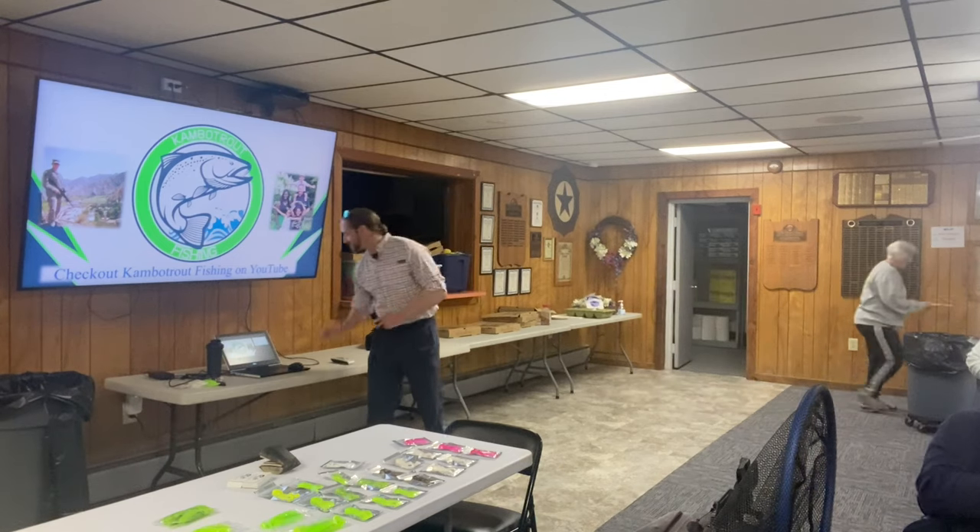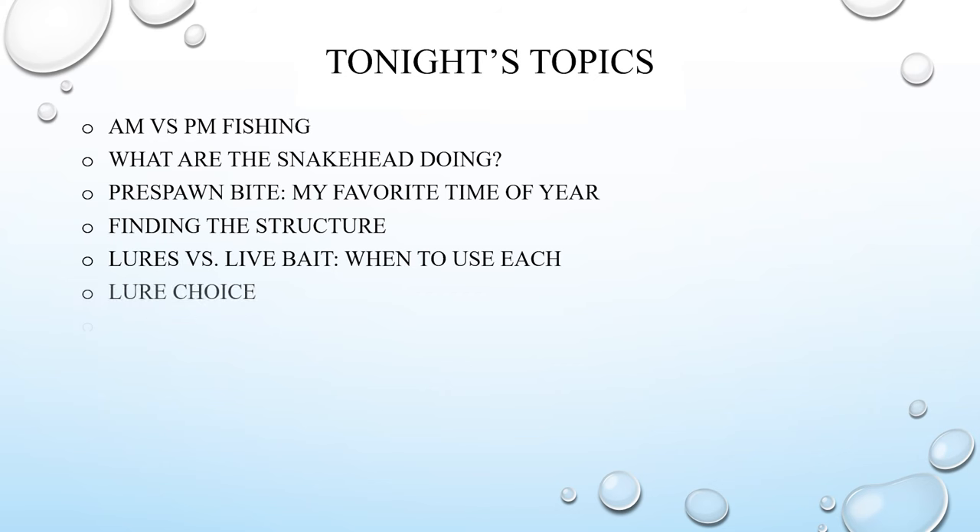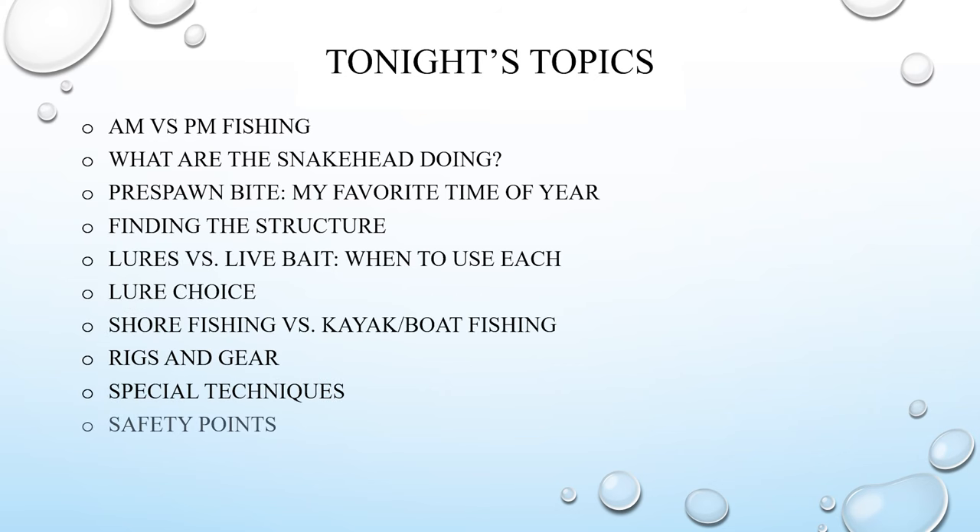A few of the things we're talking about tonight: AM versus PM fishing — what part of the day is best; what snakehead are doing coming out of winter into spring; the pre-spawn bite, which is hands down my favorite bite of the year; finding structure; and lures versus live bait — when to use each.